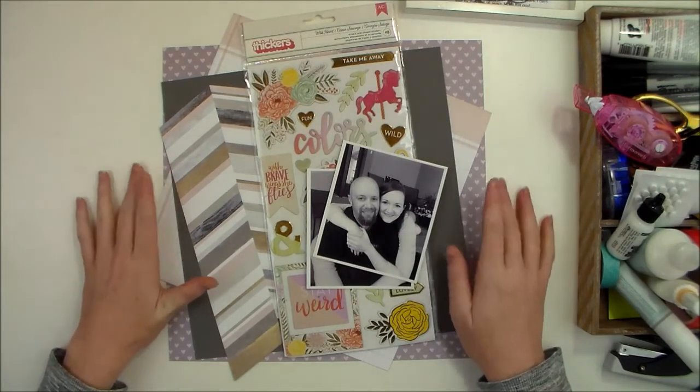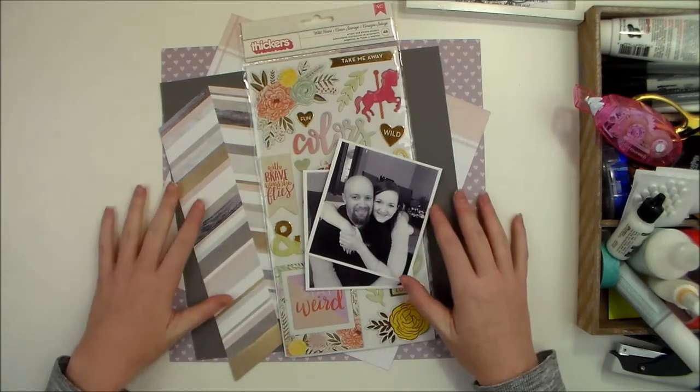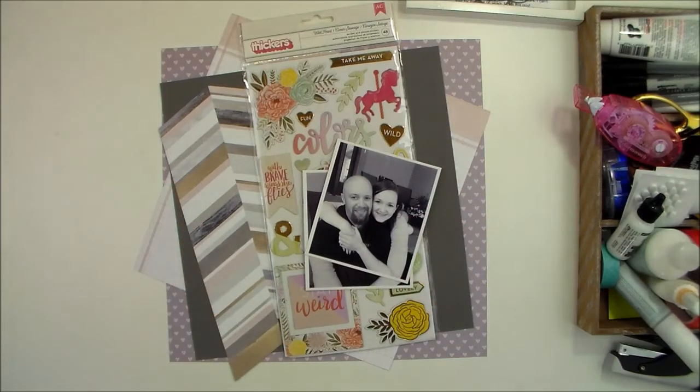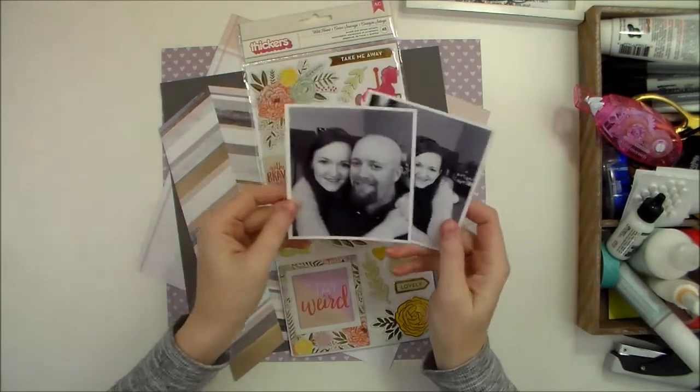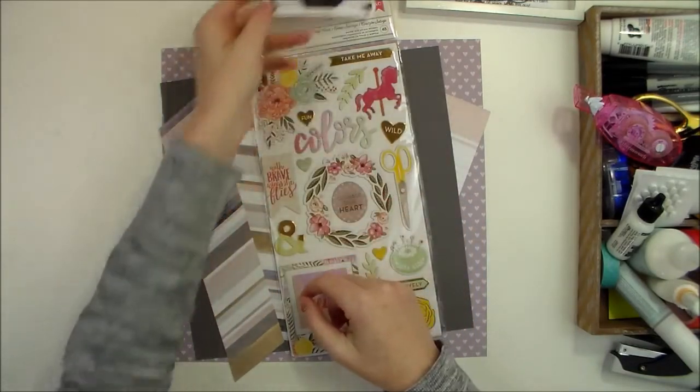Today I'm walking through the process of creating a layout that I have over on the Scrapbook Expo blog. I'll make sure to put a link to the actual blog post for you, but I just wanted to walk you through how this layout came together.